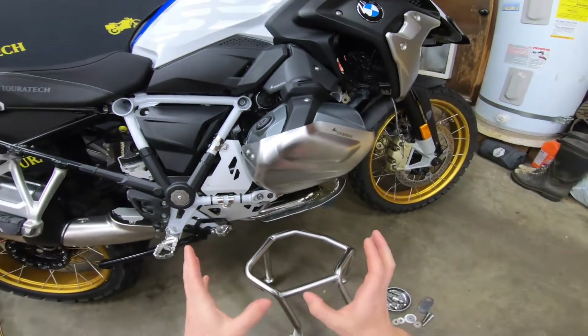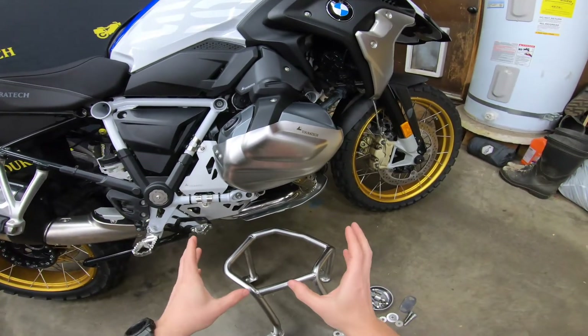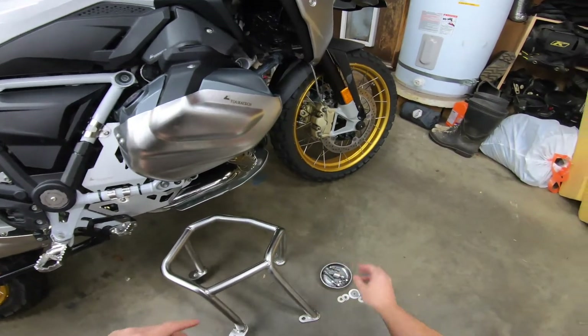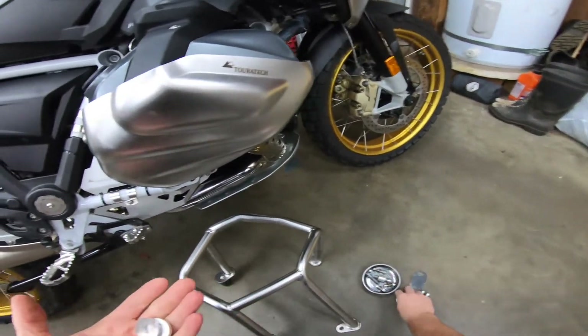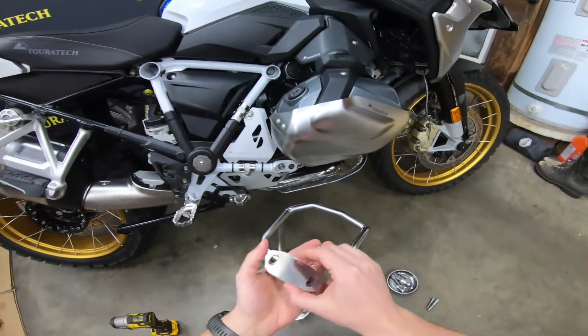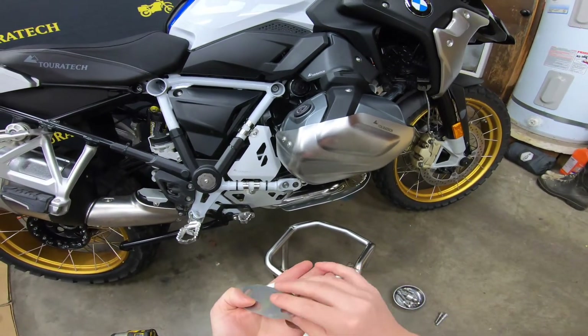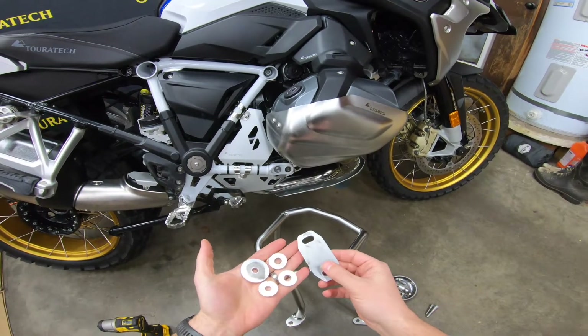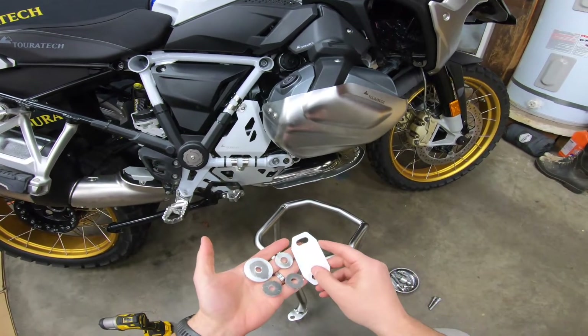The installation on the bike is exactly the same with or without the valve cover guard installed. The only difference is where you install these spacers and what bolts you use. I'm not going to go into a lot of detail about how you install the crash bars — I'm just going to outline where the spacers go and you can watch it get assembled pretty quick.